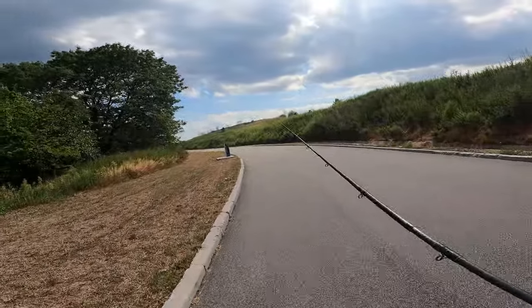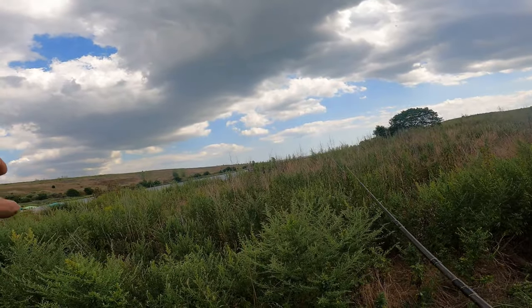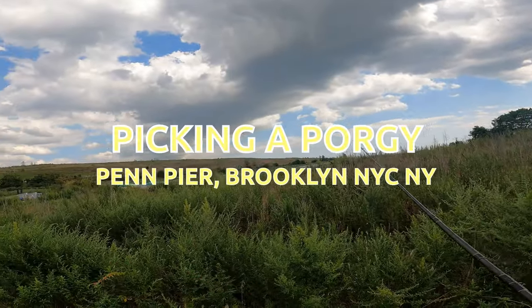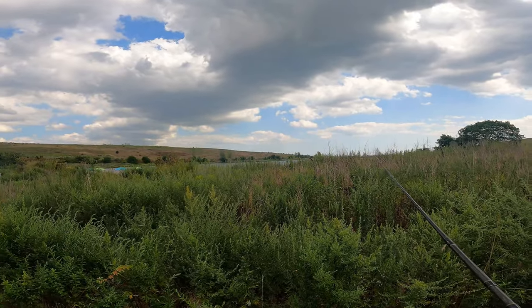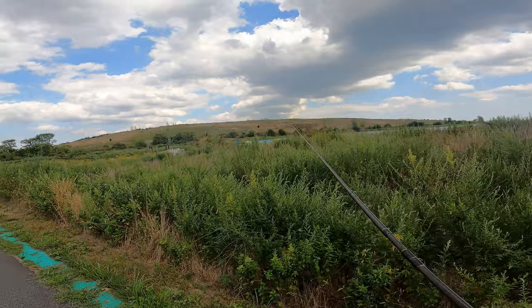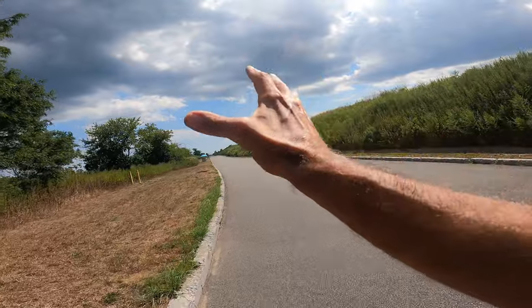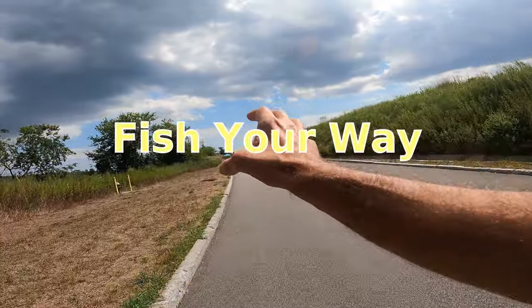A little bit of a walk here, entertaining myself as I go up. We're in it — we're getting into Pennsylvania Avenue. This is Shirley Chisholm State Park up here, about half a mile or so. I'm going to check this out today. Got the clam, got the squid, number four hooks, a variety of sinkers.